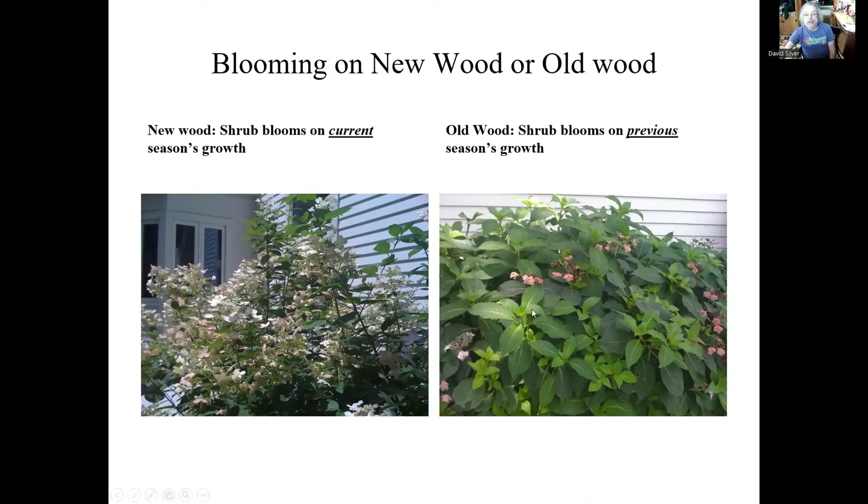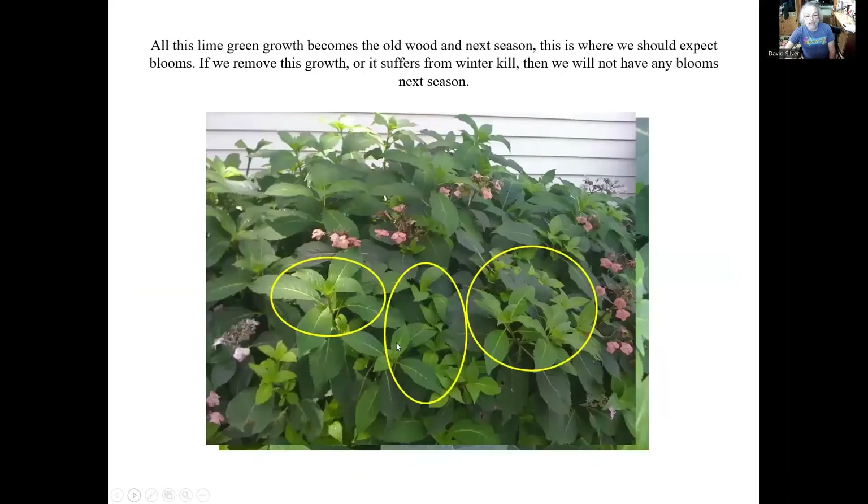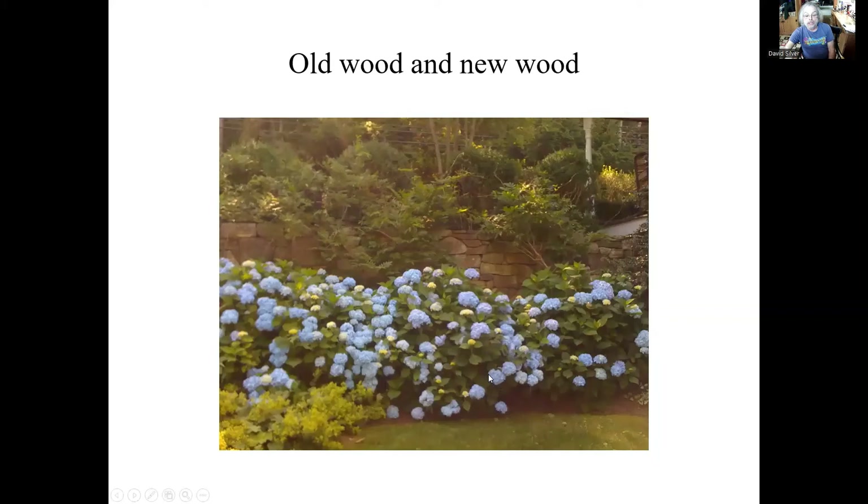If it's blooming on old wood, it means it's the previous season's growth. We have a Hydrangea macrophylla here — a laceleaf hydrangea — and we remove these spent flowers by a process called deadheading. You have all this new lime green growth after you've deadheaded, and we're going to leave this alone. We're not going to prune it. If anything happens to this, you will not get flowers the next season — that's what we mean by pruning on old wood. We also have Hydrangea paniculata, like the Endless Summer hydrangeas, and these will bloom both on old wood and new wood.